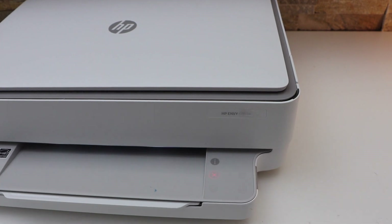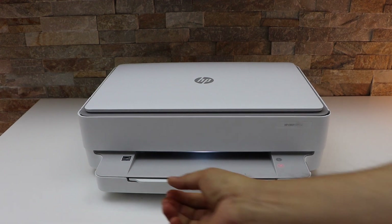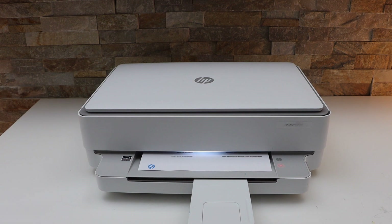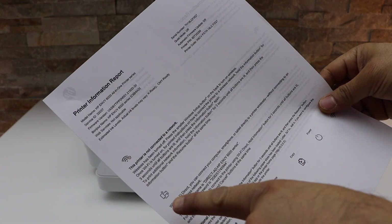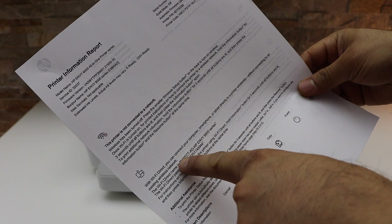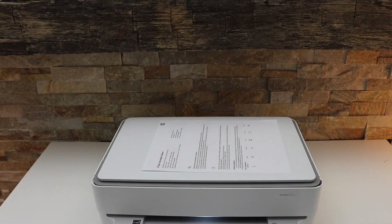Now press the information button once, so it sends a command for the printer to print the printer information page. On the printer information page, we have to look for the Wi-Fi Direct icon. Under that you will see the name of the printer Wi-Fi, and its password is there. Now we have to go to the HP Smart app.